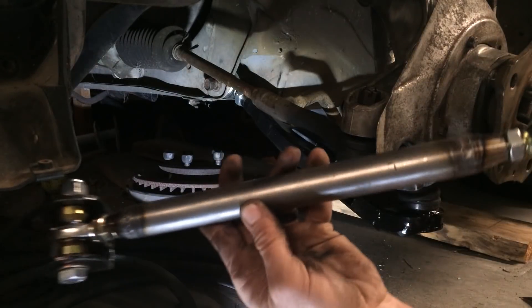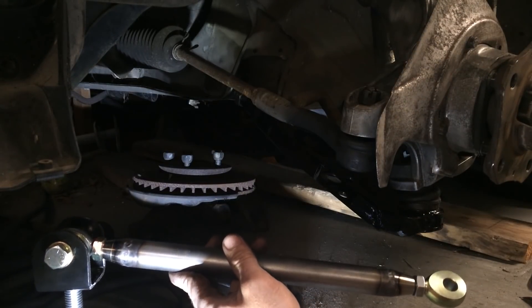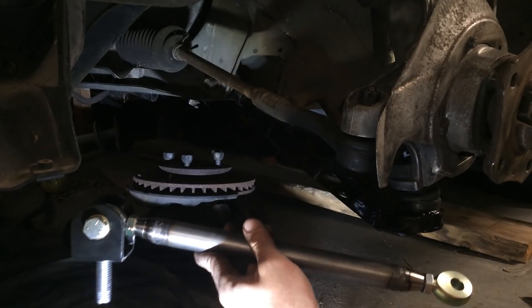Now that I've got this arm completely welded up, we're going to do our last mock fitment to see how everything fits, and then we're going to move on and get the brakes on to see how that works out.